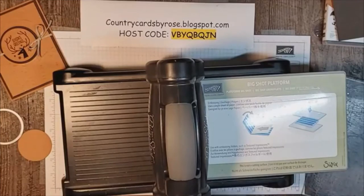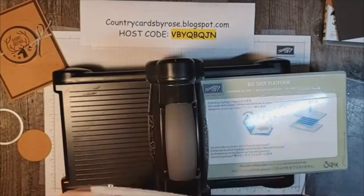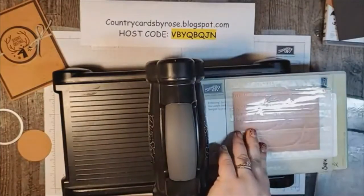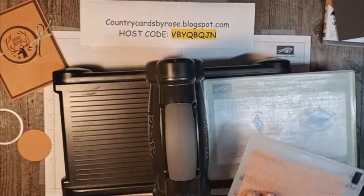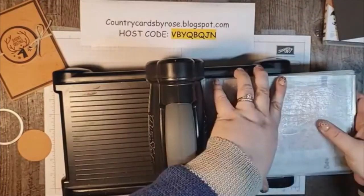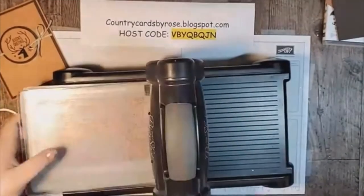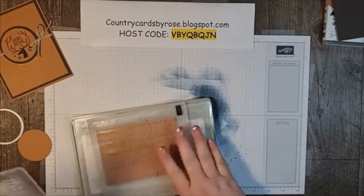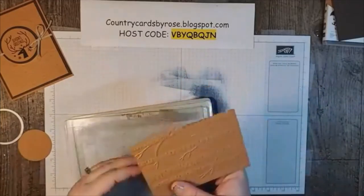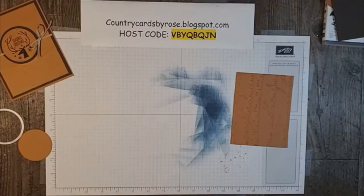Woodland embossing folder. I'm going to try and line this up here. Woodland embossing folder, alright. I missed to lay my sandwich. Running that through our embossing machine. And then we've got this beautiful popped-up embossed layer that I absolutely love. And we are going to go back to our embossing machine — so much Big Shot use on this card, guys.